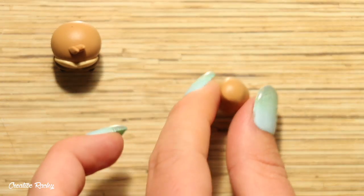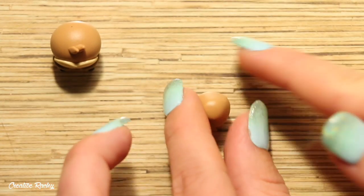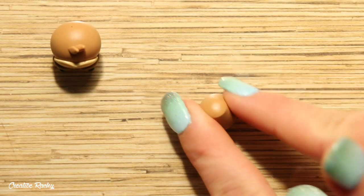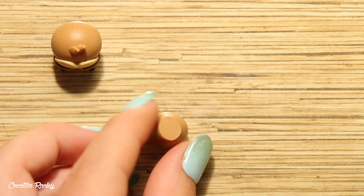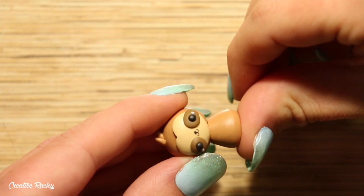To create the body, take some more of your base brown color and roll it into a cone on your work surface so that it has a flat bottom. Use a blade to trim off the top part and then connect the body onto the head and blend them together.